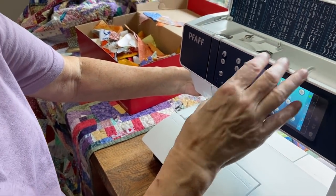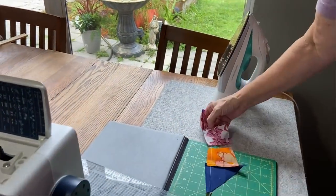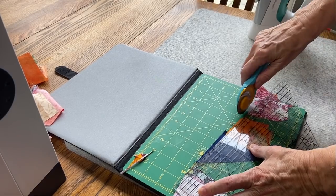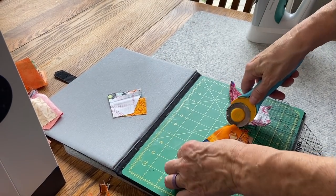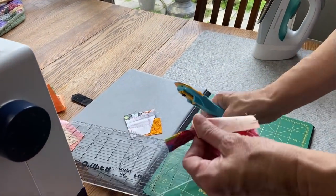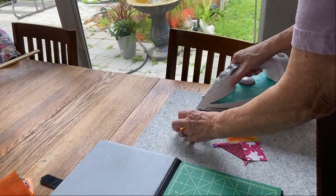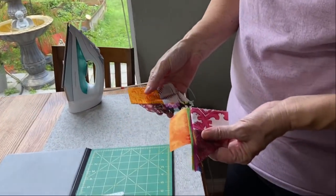Go over to the ironing board and take off some of the excess material from the seam — just trim to make sure you have quarter-inch seams and not extra material hanging over. Separate the squares, then set the seam and open it up. Now you've got a foursie. Set the seam, open it up — and there's another foursie.